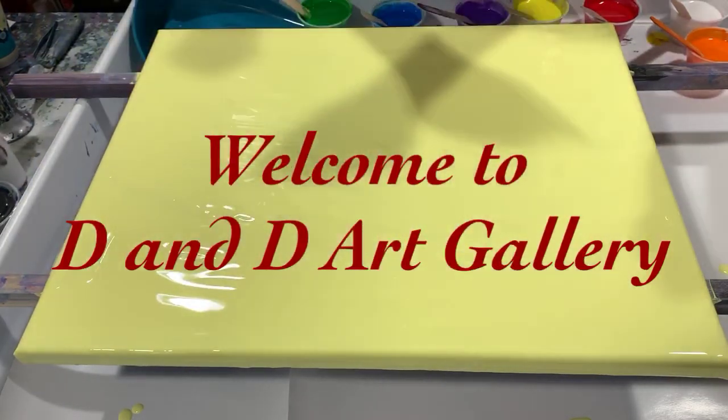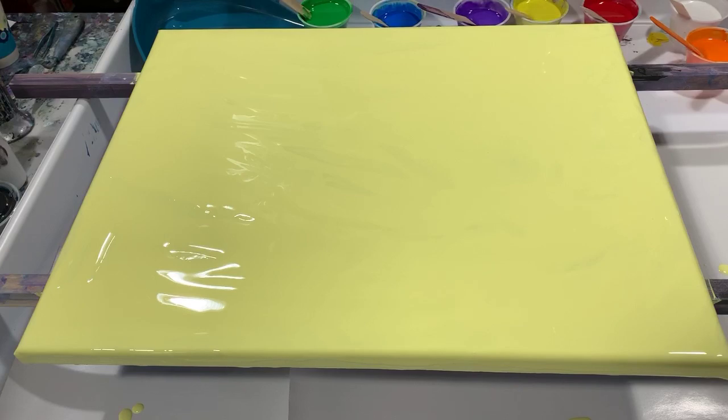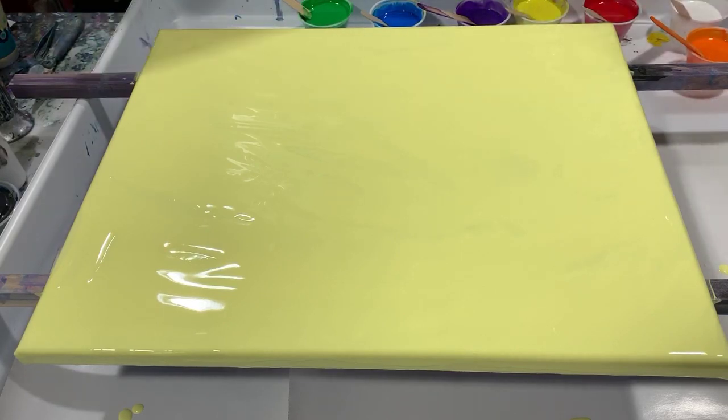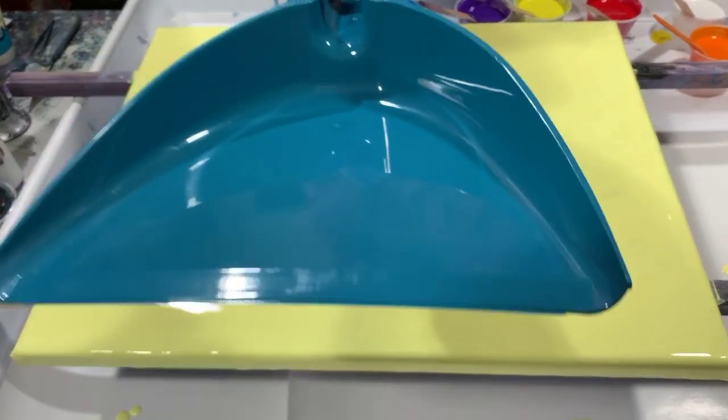Hi everybody, it's Deb from D&D Art Gallery. Today I have an 18 by 20 gallery wrap canvas. I've put down a layer of Artists Loft flow acrylic white and added Blick primary yellow to it, about 50/50, to make a nice light yellow color. I'm going to do a waterfall dustpan pour.